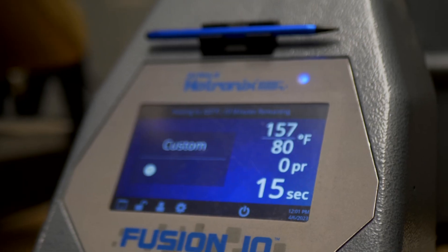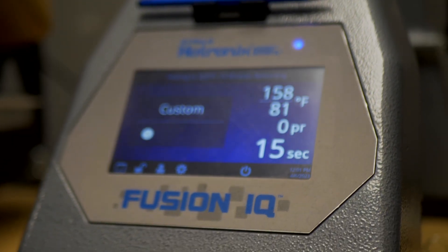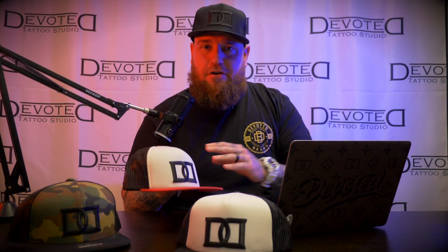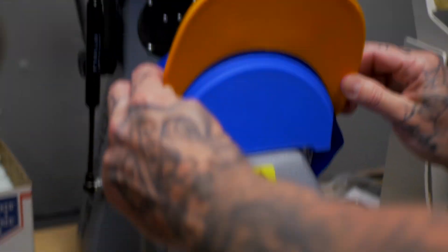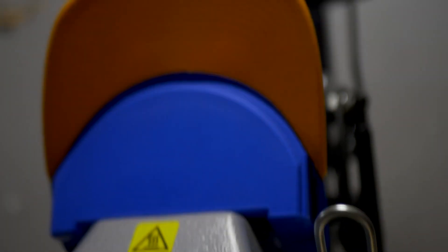This heat press is the best of the best. It has dual heating elements that will ensure you don't get any scorch lines on your caps. Pull down that nice silver handle to lock it in there, and that's how you know it's fully loaded onto the heat press.